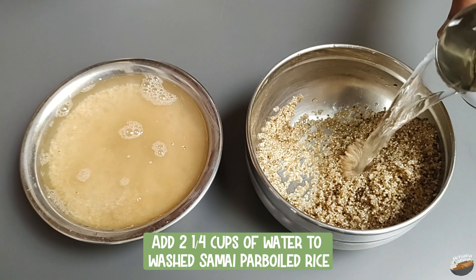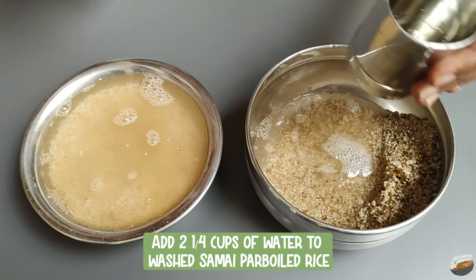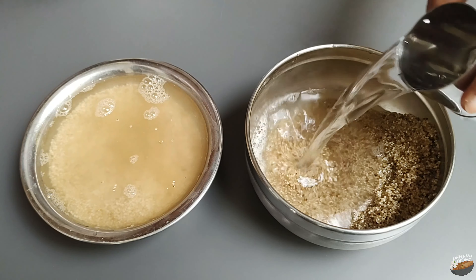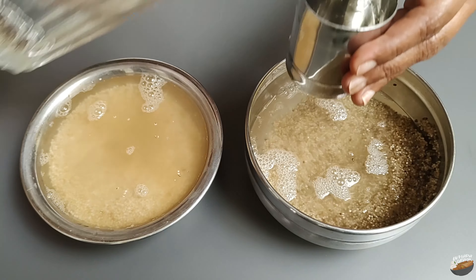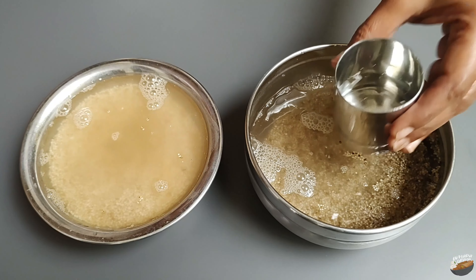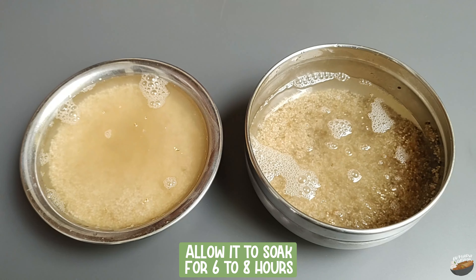Add two and a quarter cups of water to the washed little millet parboiled rice. Parboiled rice needs more water for cooking, so add the extra one-fourth cup. Allow it to soak for six to eight hours.